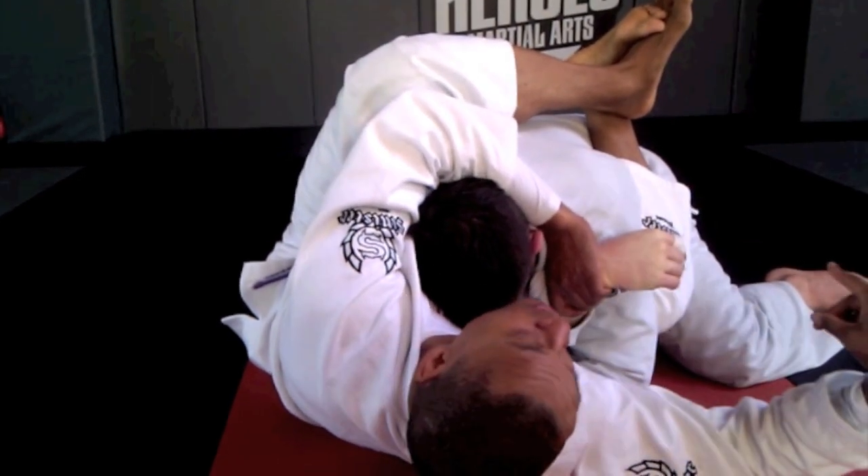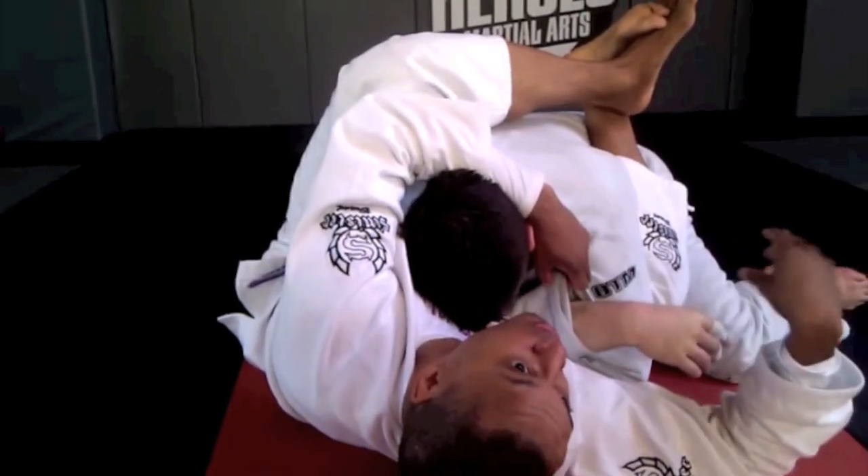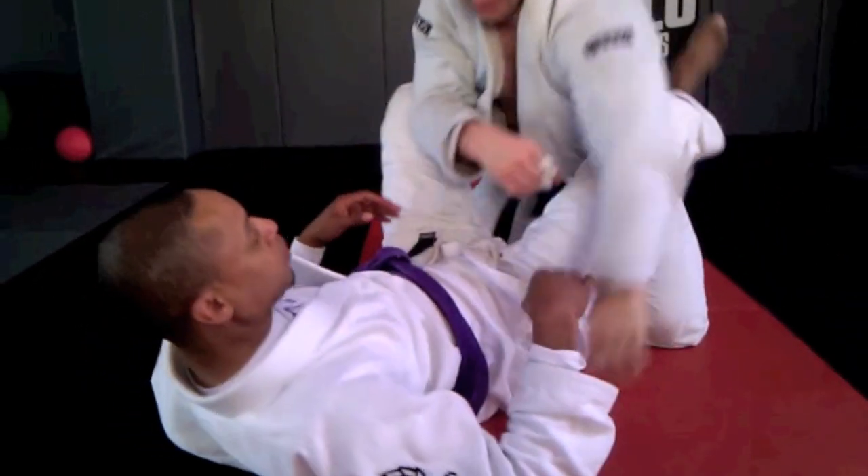Remember, you have to grab the complete wrist. You do not want the sleeve, because there's just too much room for him to go with that. So that is how it works.